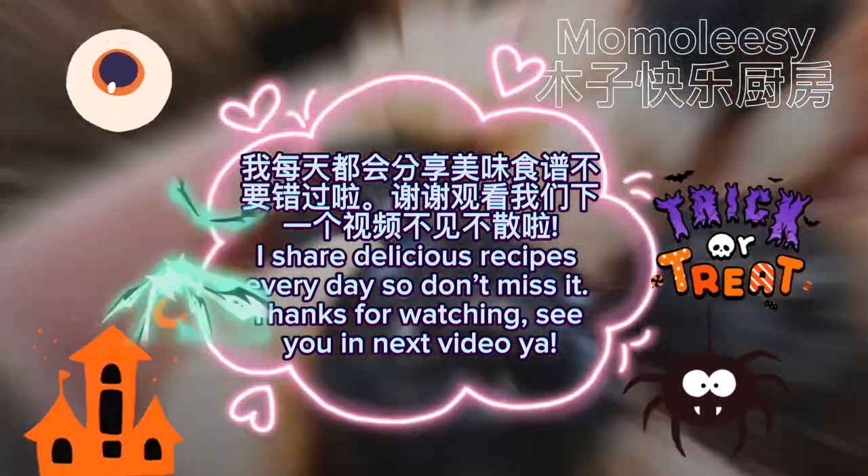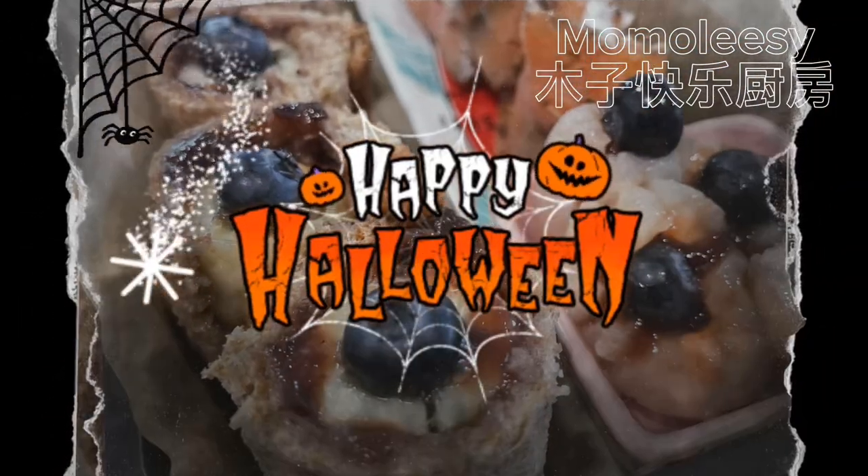Thanks for watching! See you in the next video. Happy Halloween, my friends!